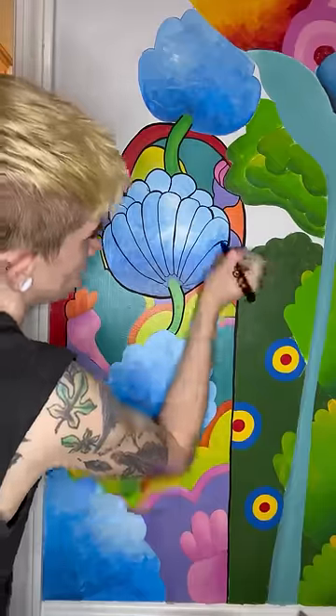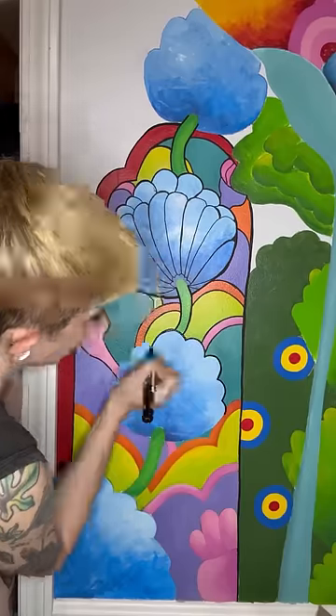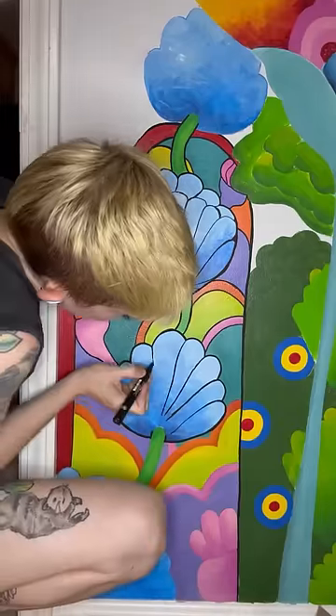But I did mess up some of the outlines, so I do have to go back in and fix those things too. And I've just been buying sample sizes of wall paint from the hardware store, and I've been buying all my brushes from the dollar store, because I know I'm not going to take care of them, so they're cheap to replace that way.